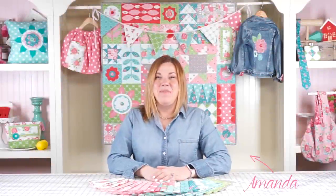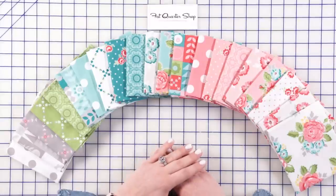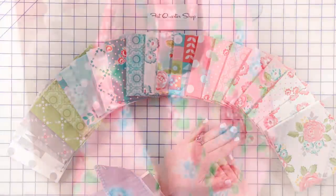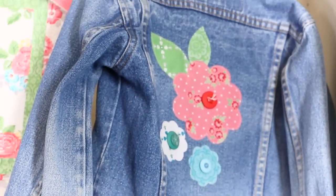Hi, I'm Amanda Herring and I'm here at Fat Quarter Shop today to tell you about my newest collection with Riley Blake Designs called Hello Lovely. I'm super excited about this collection. It's filled with lots of really fabulous florals, bright colors, and a little touch of whimsy. It's perfect for all of your quilting and sewing needs.